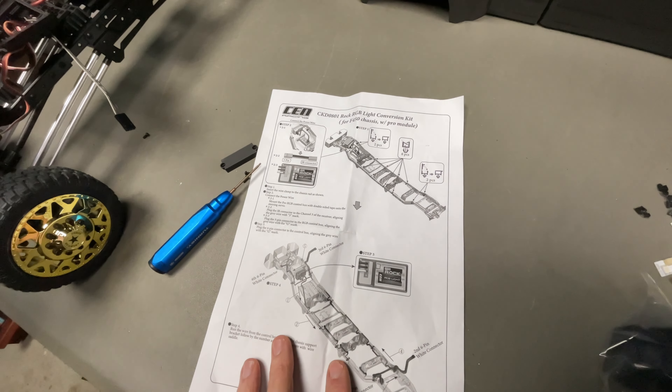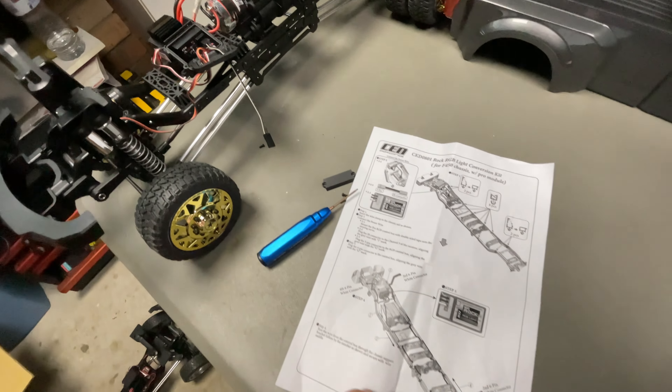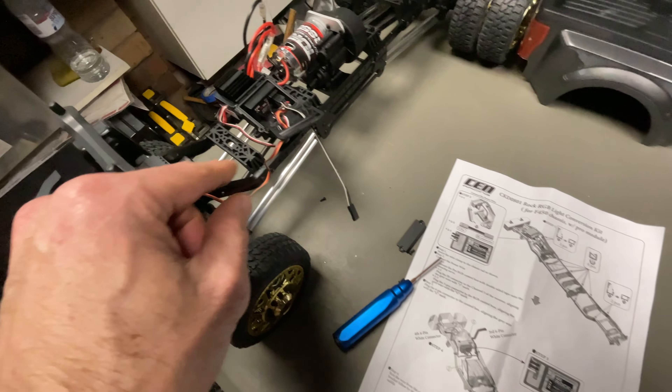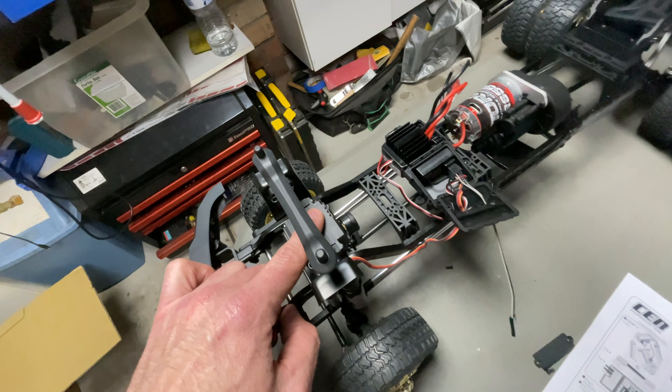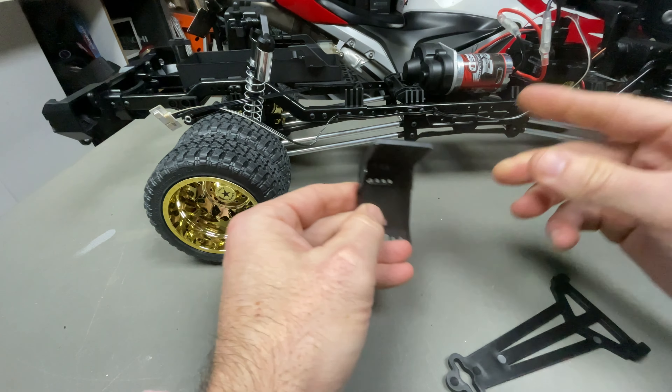It's all in the instructions — really easy. You get these nice little clips that attach to the chassis so you can run all the wires nice and neatly, and you attach the little board. There was some double-sided tape included — all included in the kit.